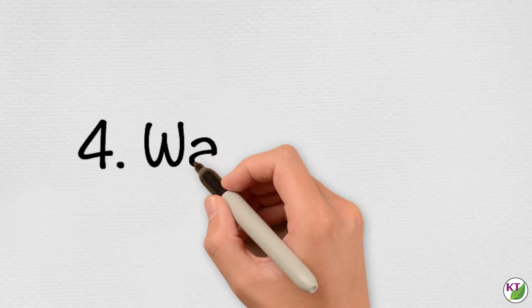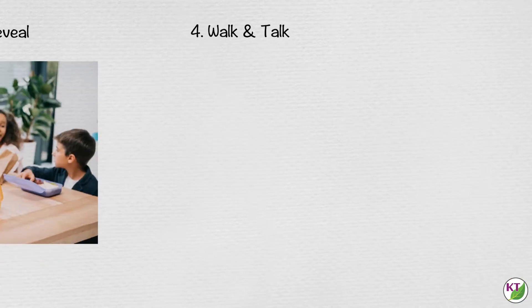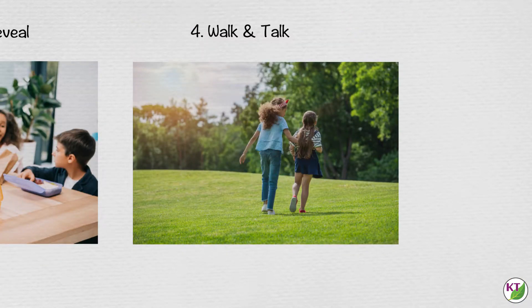Walk and talk. Our minds work well when our bodies are in motion. Explain the challenge, show students the materials they will get to use, and then have them take a short walk with their partners or groups to discuss a plan. You can save time by introducing a challenge when students are already outside, like when you're picking them up in the morning, after recess or lunch, or even P.E.